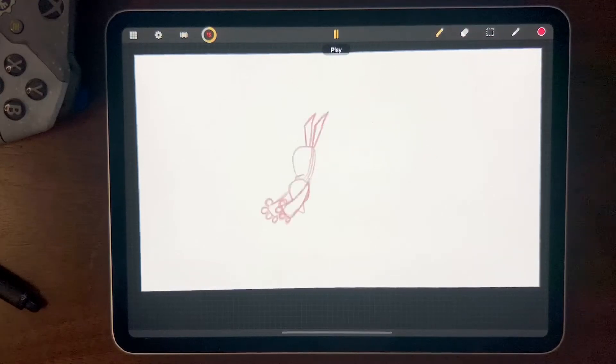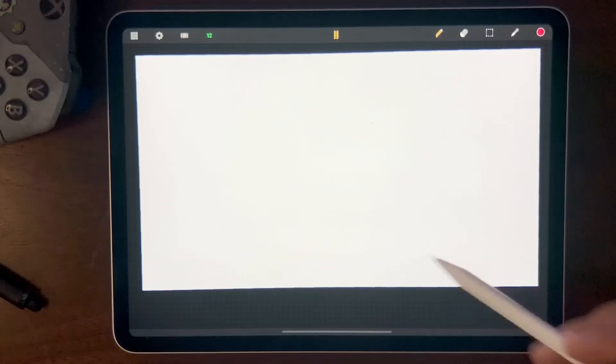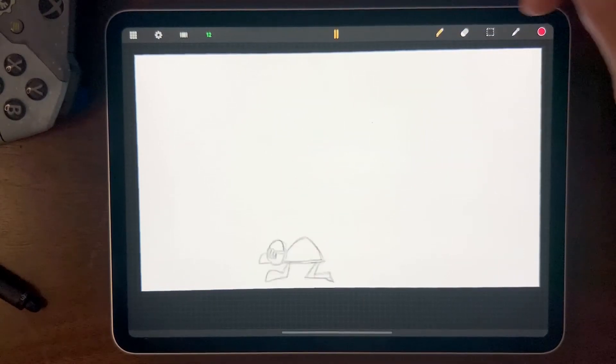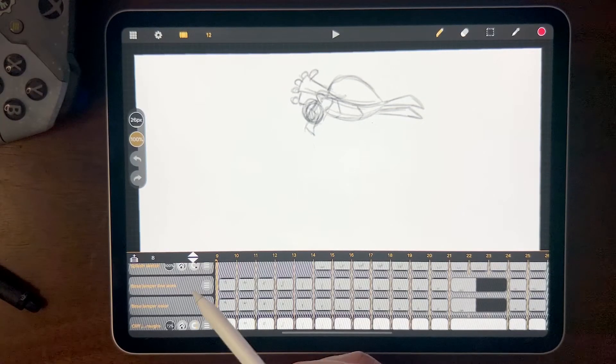If we hit play we see the dive, then he swims behind the cliff, climbs back up, and dives again. Now we're starting to see the building process of the animation. It's a lot like doing a still — you start with a rough, then you have a cleanup, then you go into line work and shading. It's always a gradual process, and the cool thing is once you get your process down it just becomes second nature.